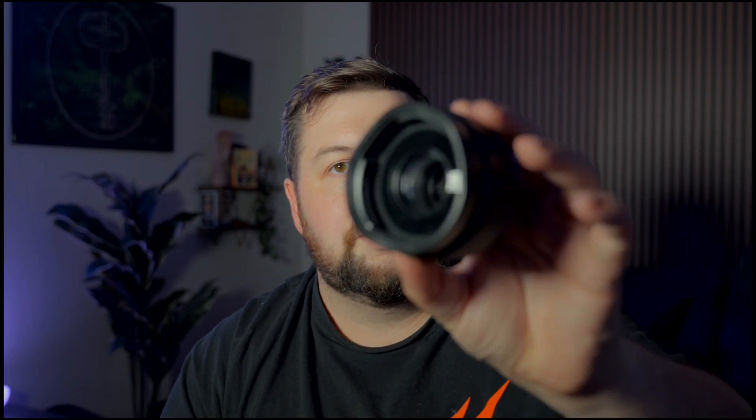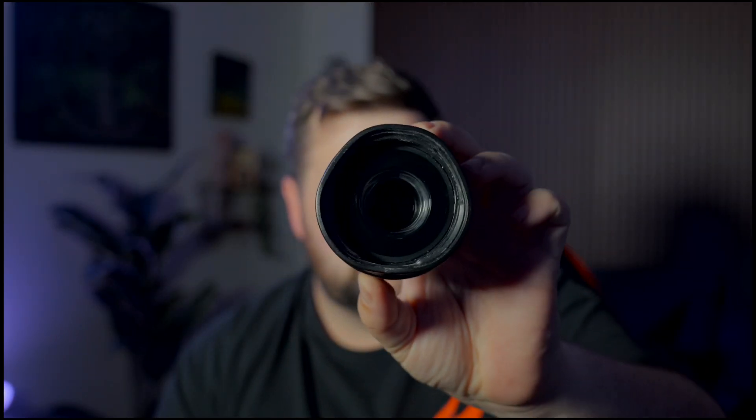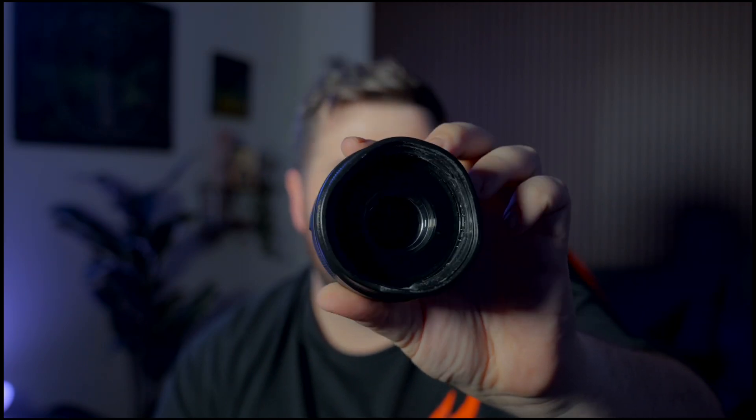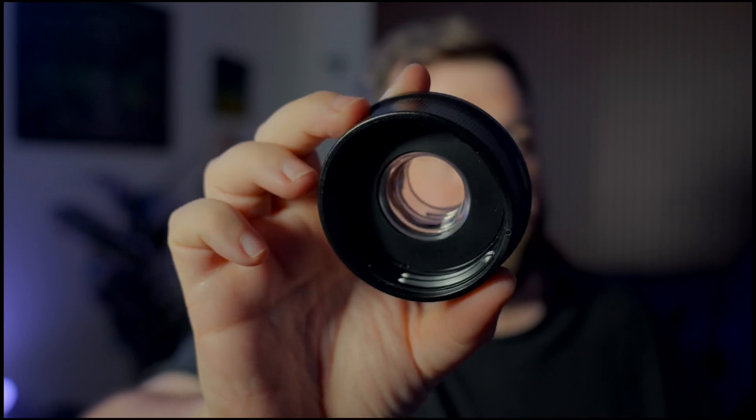I was also wondering if anybody else has had this issue with these bottles. From leaving it in the car, you can see that it has morphed. I assume leaving it outside in the sun would do the same thing. Let me see if I can get this part off and show you the difference.